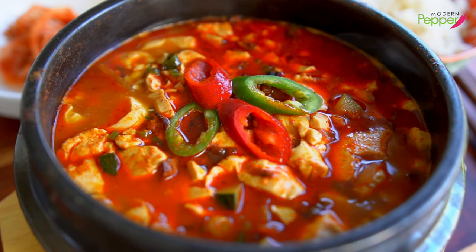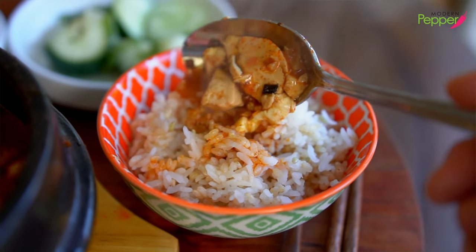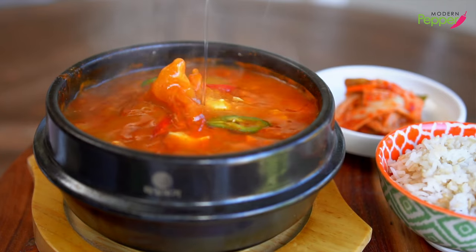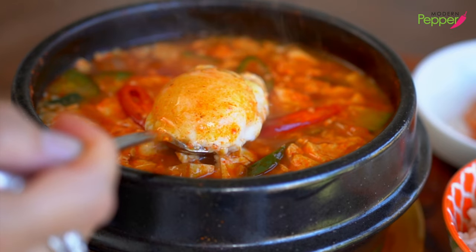And this is a small portion recipe, perfect for two people to share. Or if you're really, really hungry, perfect for a hungry person. Today's recipe is a very simple and delicious bacon sundubu jjigae.